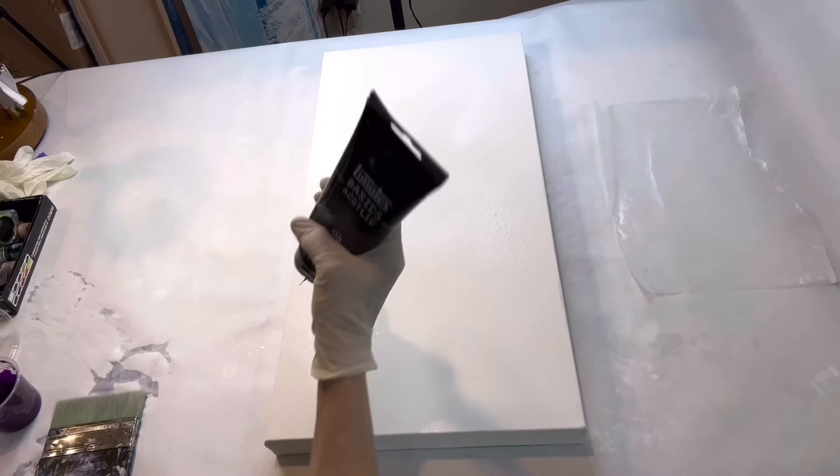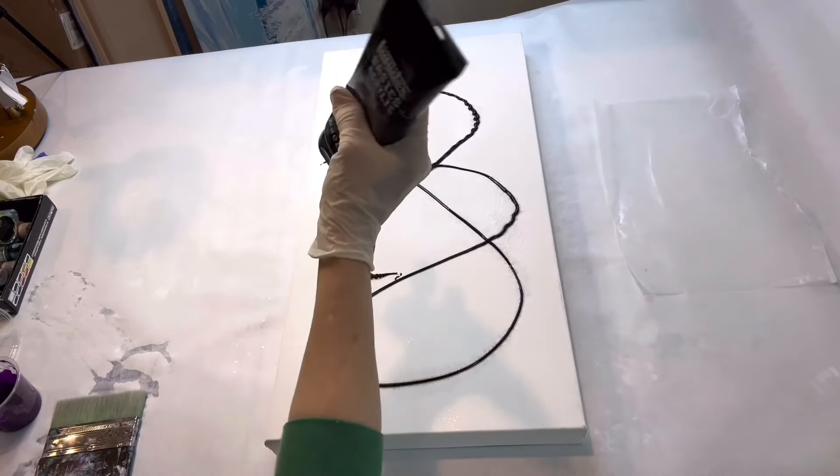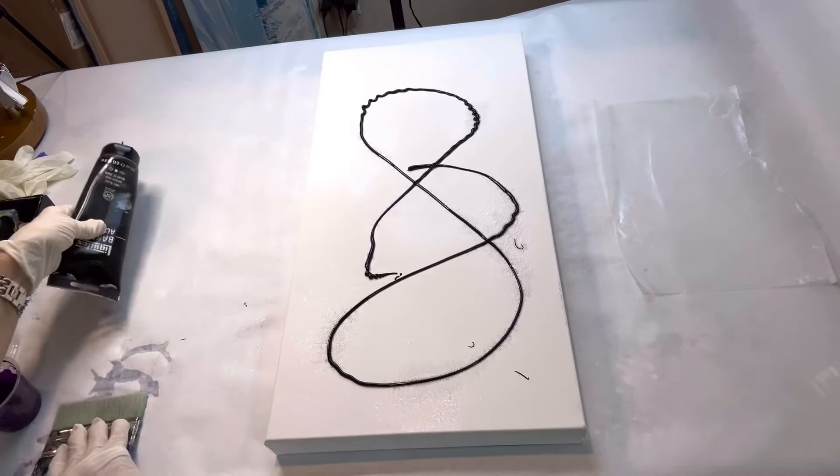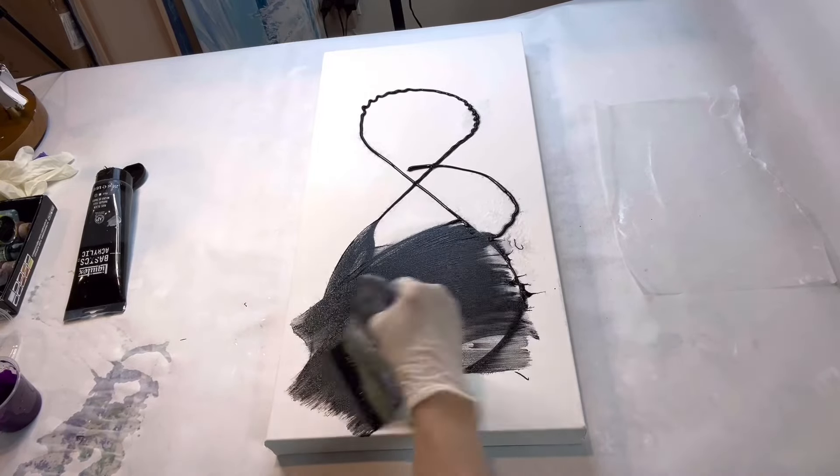I hope you enjoy this video and I will catch up with you later on in it. The canvas I'm using today is a 10 inch by 20 inch deep edge gallery wrapped canvas and I'm applying a base coat of Mars black.